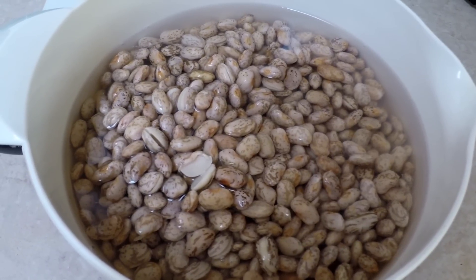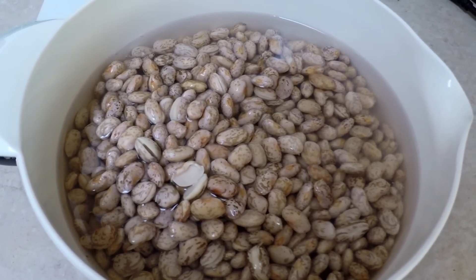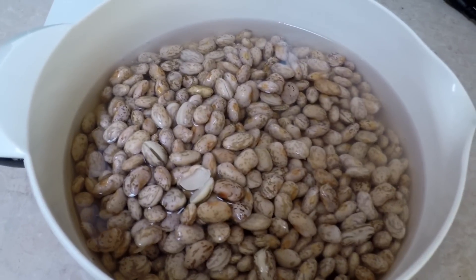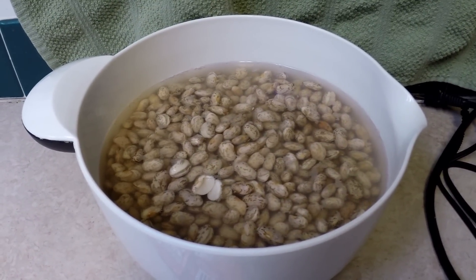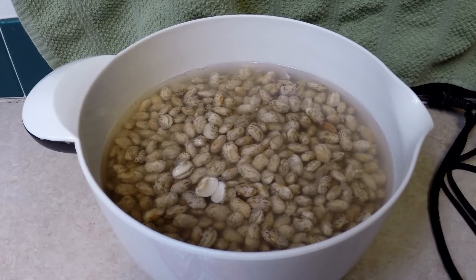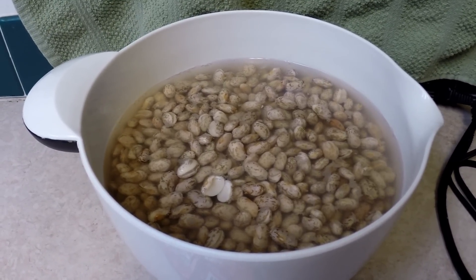I usually soak them about 12 hours. So when I get these ready for the Instant Pot, I'm going to rinse them off really well because they've been soaking about 12 hours, and I'm going to toss them in the Instant Pot.